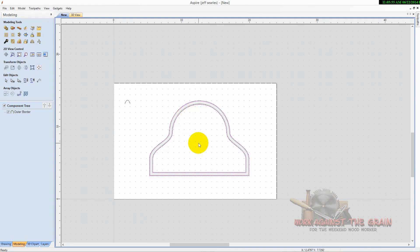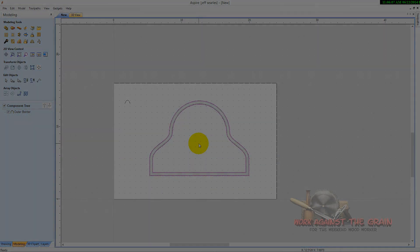Thanks again for watching. Coming up next I've got some video of the clock being machined on the CNC machine — enjoy that. Thanks again for watching Work Against the Grain, my name is Jeff.